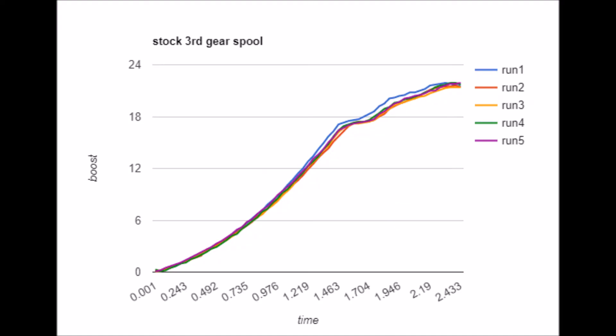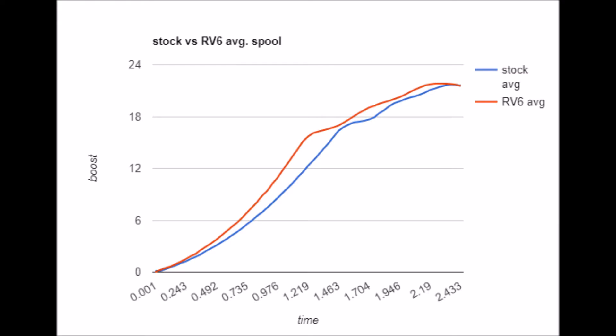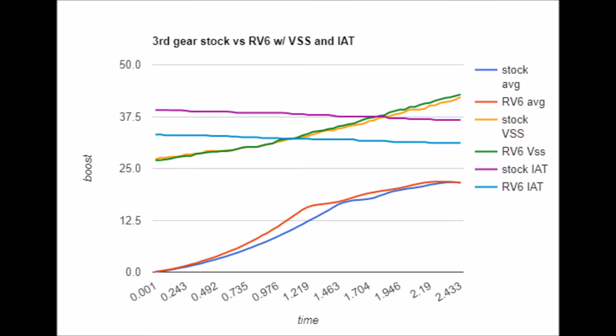Alright, so then we can move on to third gear, and it's basically the same exact layout as last time. Here's one of all the different spool times when stock. Now here's one of all the different spool times with the RV6 downpipe. I averaged them and overlaid just those, then added knock control and ignition to one. Then I did it again and added intake air temp and vehicle speed. And then finally, just purely the third gear acceleration.